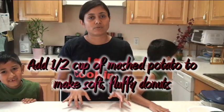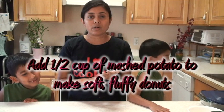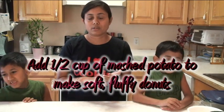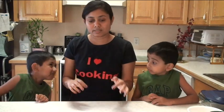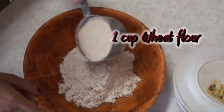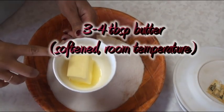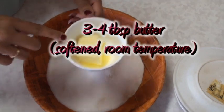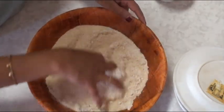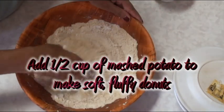The yeast mixture is ready, and now I'm going to work on my flours. For this recipe I use one cup of wheat flour and one cup of plain all-purpose flour. You can use either one alone or a combination of both. Here I have one cup of all-purpose flour, one cup of wheat flour, one-third of a cup of sugar, one teaspoon of salt, and three tablespoons of room-temperature butter.